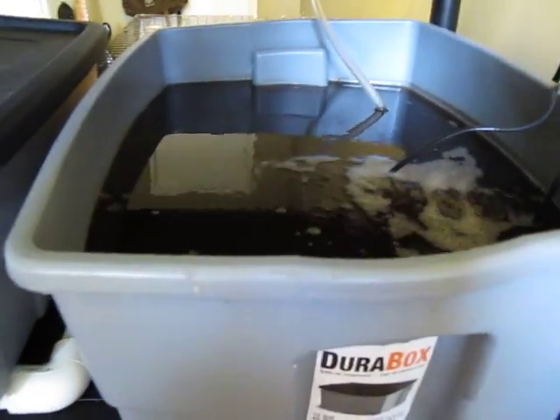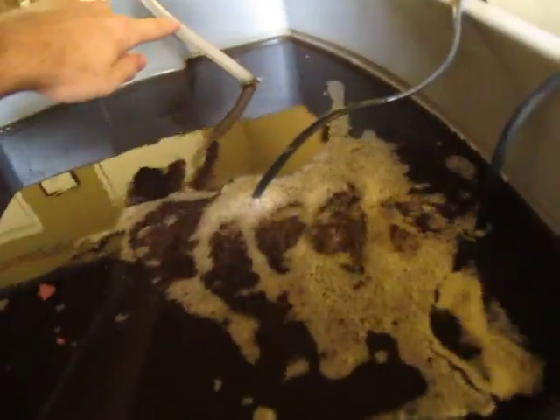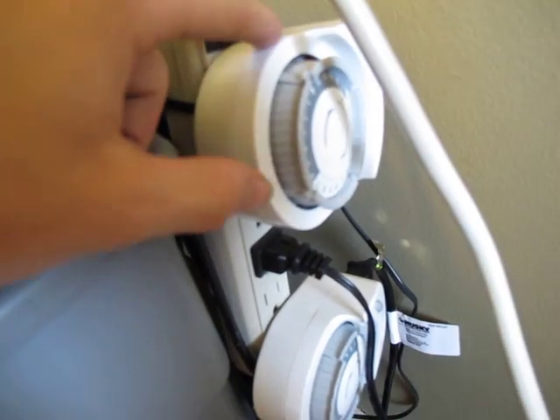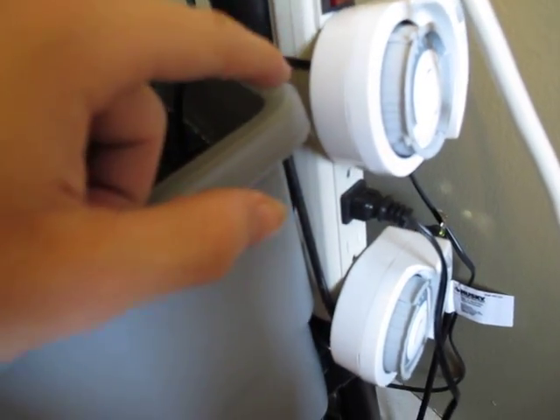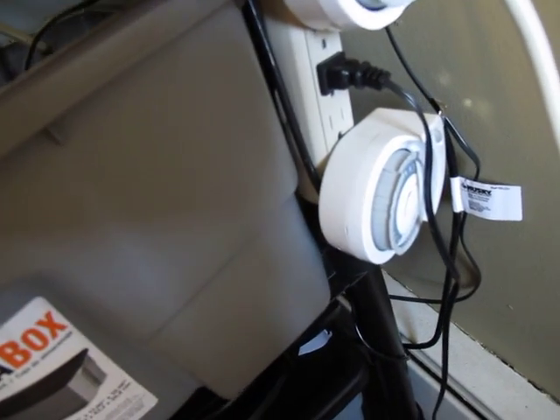It starts down here where we have the aquarium. In the aquarium we have a pump, and this pumps water on a timer, which is currently broken but we're going to replace it shortly. It's going to pump every six hours.